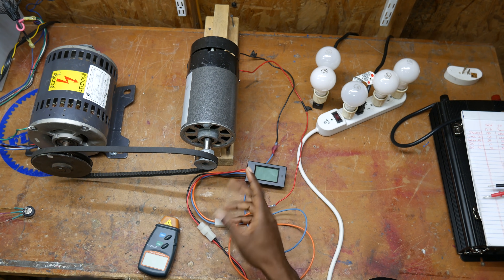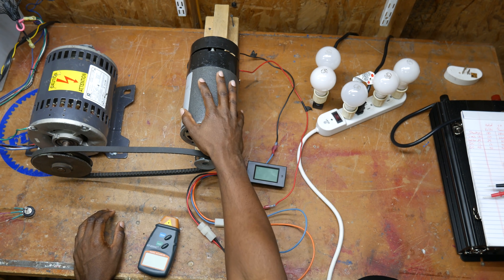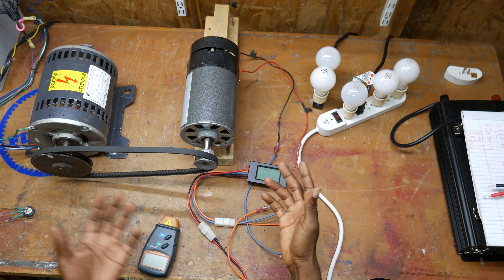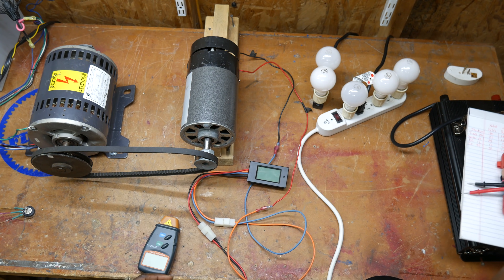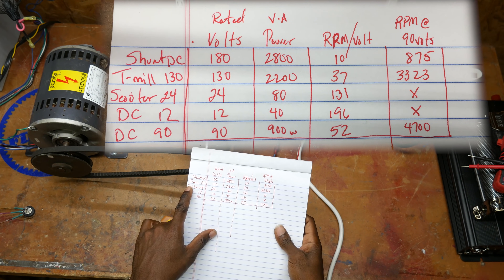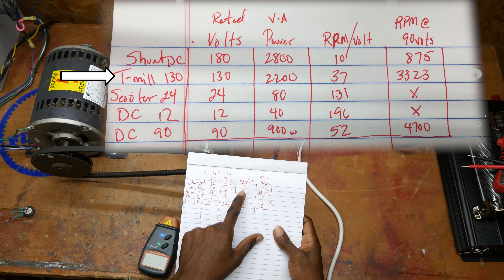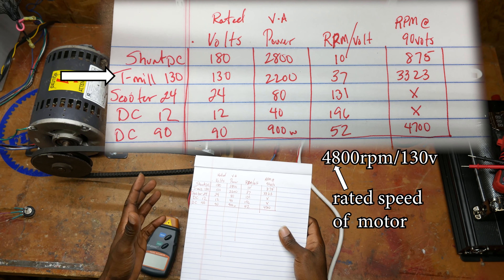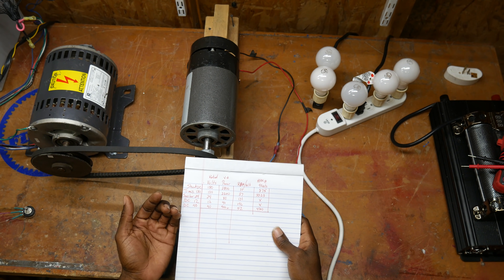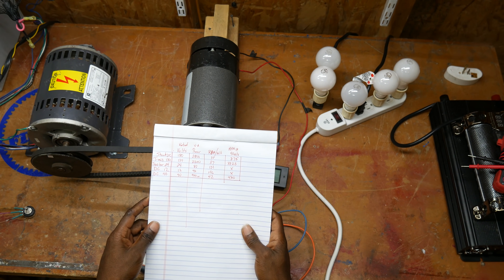There are a couple things to notice. Number one, there's a linear relationship between the RPM and the output voltage, and that usually tracks very closely to the rated voltage as a motor. When you switch it over and operate it in reverse, that mechanical energy being converted to electrical energy is not nearly as efficient, so your numbers are going to vary. I've written these numbers down based on its performance as a motor. The treadmill motor is rated 130 volts and 2200 watts, giving me about 37 RPM per volt on the output as a generator. This chart will give you a good starting reference for what kind of performance you'll get from your motor.